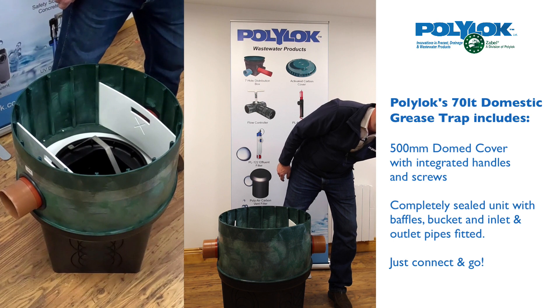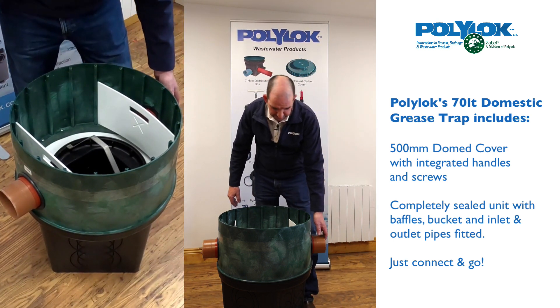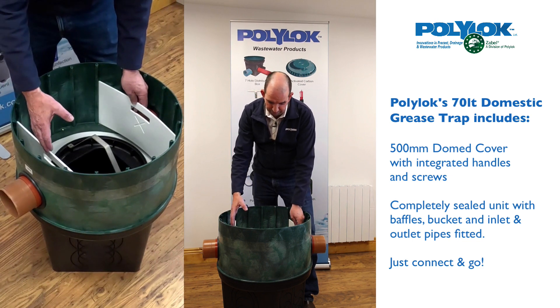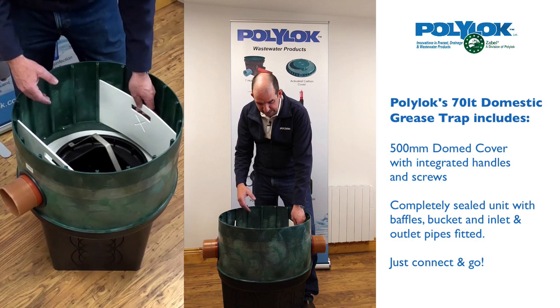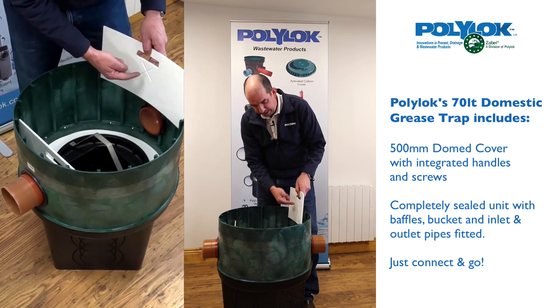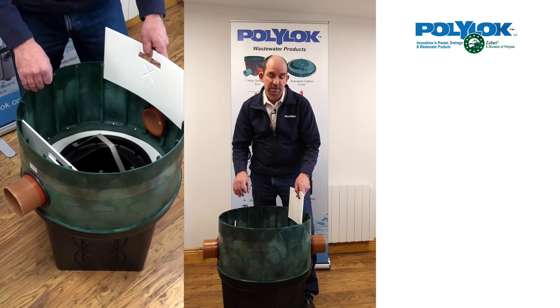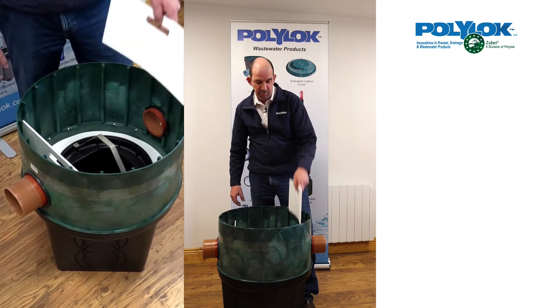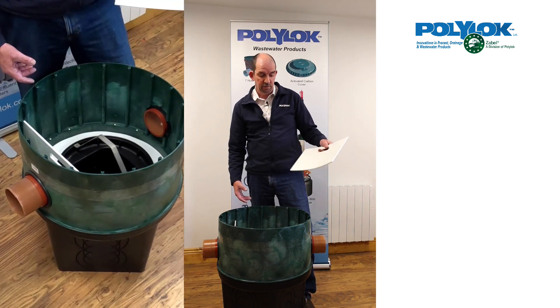We also have a heavier duty flat cover if required. Looking into the product, you have an inlet baffle and an outlet baffle. These baffles are easily removable and each are marked with an X on one side to ensure they are replaced back in the correct orientation. Removing the baffle easily allows inspection of the inlet pipe, which is really useful when maintaining one of these grease traps.